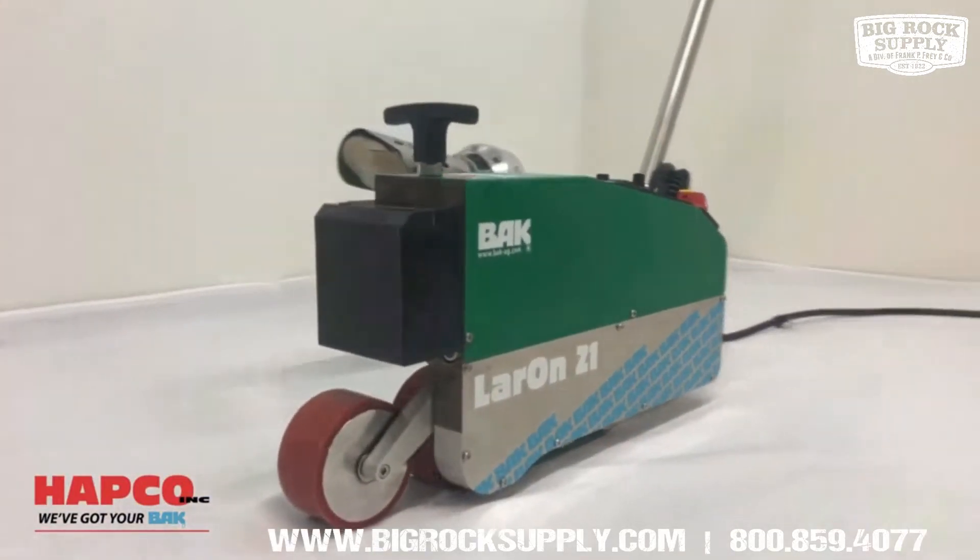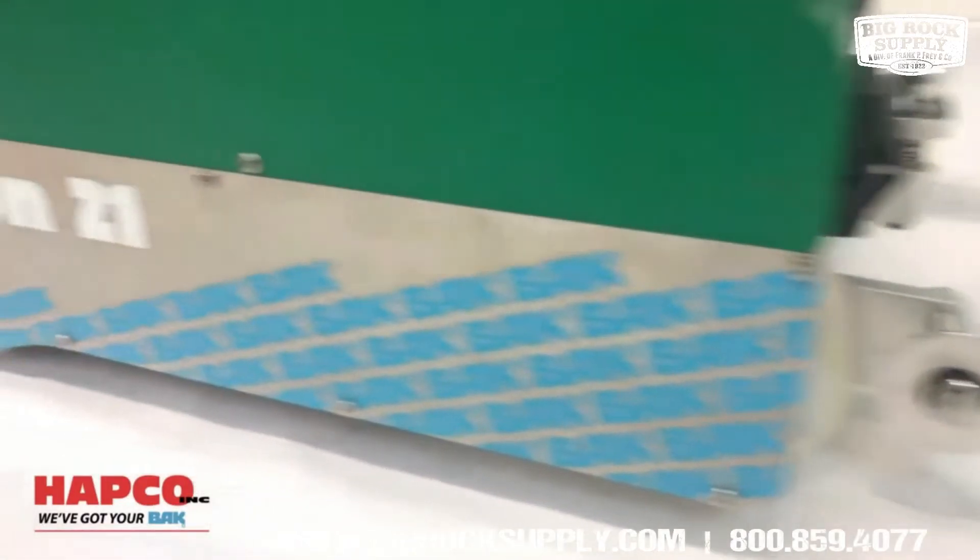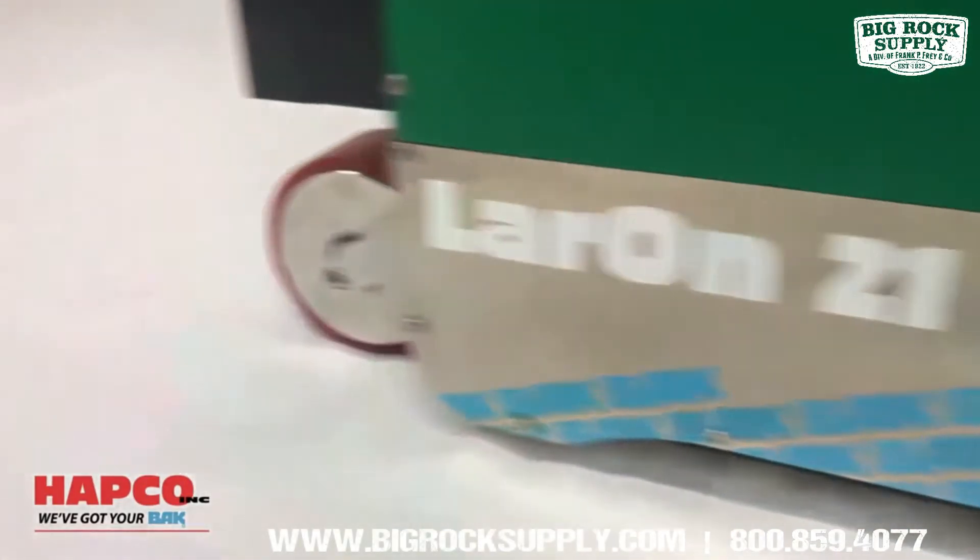The Lairon 21 is capable of welding 80 mil and fleece back membrane, or you can purchase and install a mod bit kit for welding granulated bitumen membrane products.